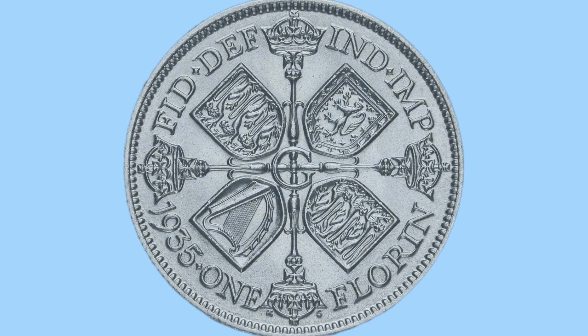Hello and welcome back to Bits and Bobs. Today's video is all about the 1935 Florin, or 2 shilling coin, as we see now on the screen. Firstly I'll talk about the design of this coin, and then we'll move on to the facts and figures of this coin.